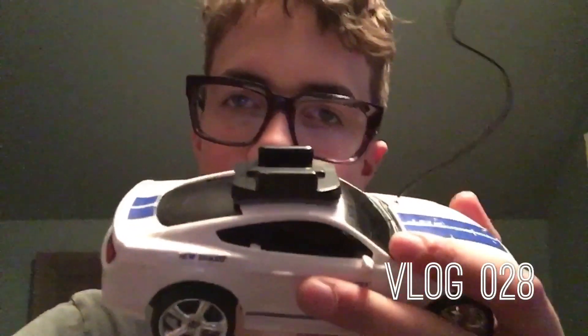Hey guys, welcome back to another video and welcome back to another vlog. Today I just strapped my GoPro — I put a GoPro mount on my RC car, and then I'm going to attach my GoPro. I'm going to drive it around and chase my dog around the house.